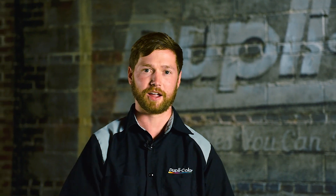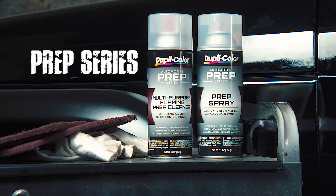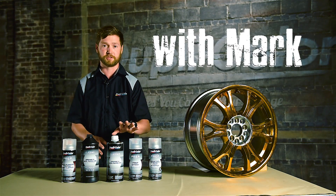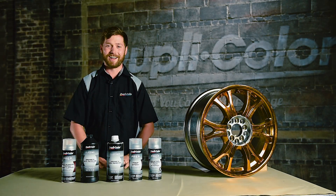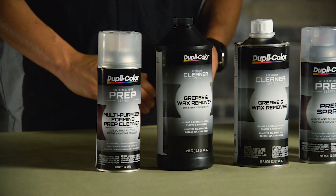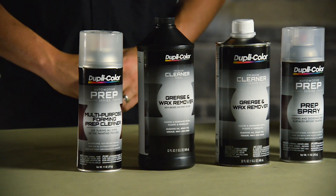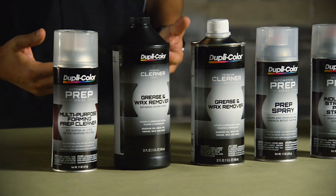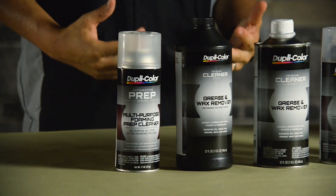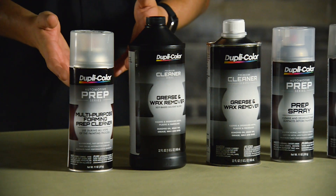Prep — it's not a dirty word. Hi, I'm Mark from DupiColor, and today I'm going to talk to you about the automotive prep series. This line of products serves to prepare your automotive surfaces for the best paint results. When it comes to getting the dirty work done, DupiColor has got you covered and is going to make your job easier.